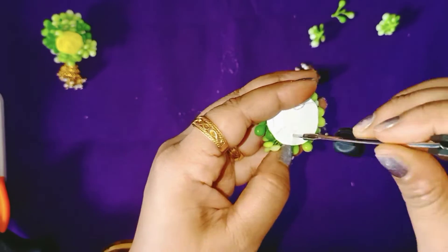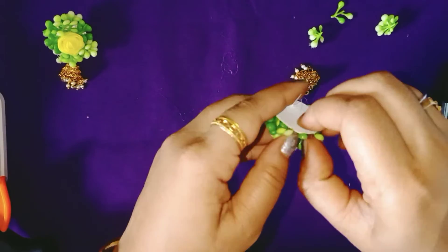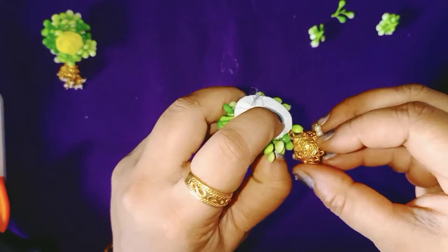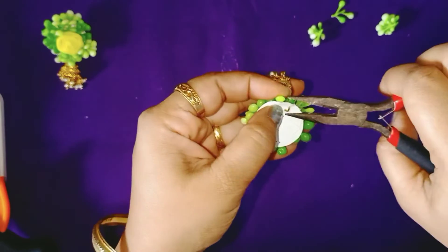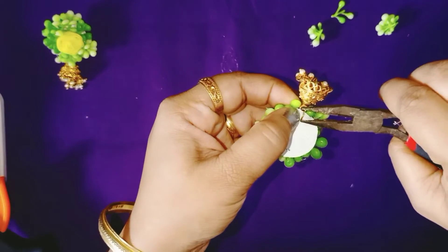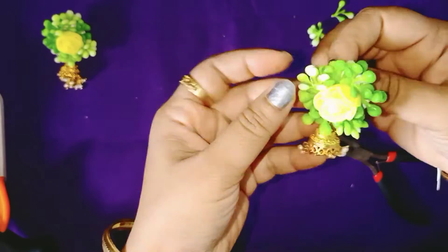Now let us add the holes and attach the chunga there. So now this earring is completely ready.